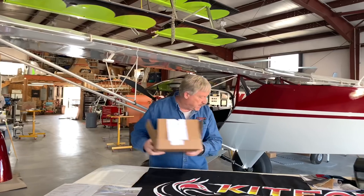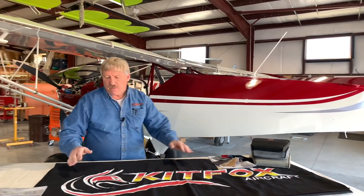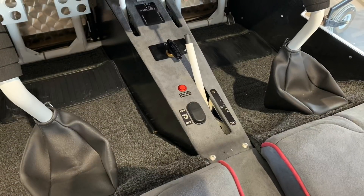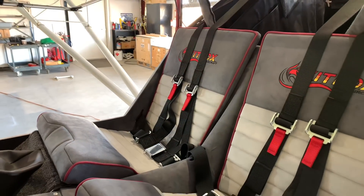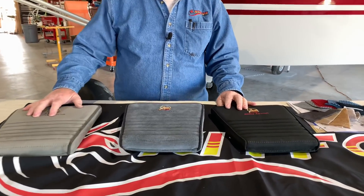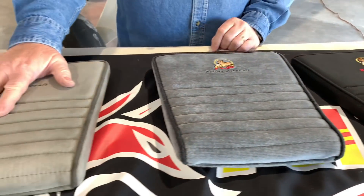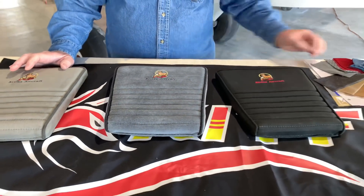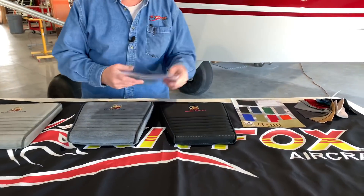Last but not least, we get a lot of questions on upholstery. The upholstery kit is a very complete kit: it has floor carpets with stick boots, side carpets with pockets for your pilot operating handbook, checklist, or other items. You have two side kick panels, floor carpets with stick boots, fabric to cover the center console, the side consoles, fabric for the glare shield, fabric for the seat, and fabric to cover the fuel lines going up behind you to the wing tanks. On top of that, you have the seat cushions. There are three different fabrics: Cordura, velour, and Synergy Suede.